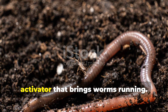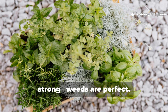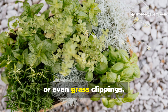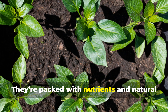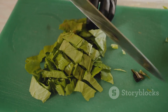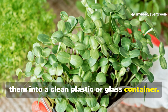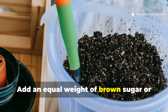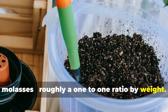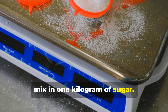To make the fermented soil activator, start with plants that grow fast and strong. Weeds are perfect — things like comfrey, mugwort, dandelion, or even grass clippings. They're packed with nutrients and natural growth hormones. Chop them into small pieces and pack them into a clean plastic or glass container. Add an equal weight of brown sugar or molasses, roughly a one-to-one ratio by weight. If you have one kilogram of plant matter, mix in one kilogram of sugar.